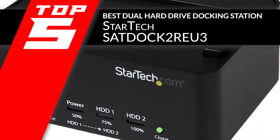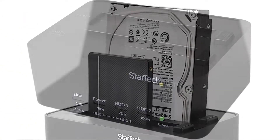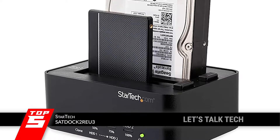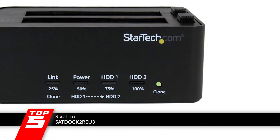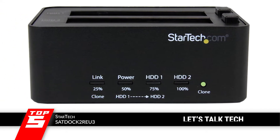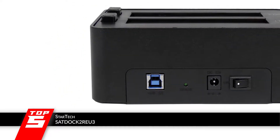First, we have the Best Dual Hard Drive Docking Station: the StarTech SAT Dock 2REU3. This device is a simple plug-and-play docking station with no need for external drivers. It has not only an offline cloning feature, but also an offline erasing feature. Its duplication speed is 11 GB per minute, and it has a sector-by-sector hard drive duplication feature and LEDs to show progress.